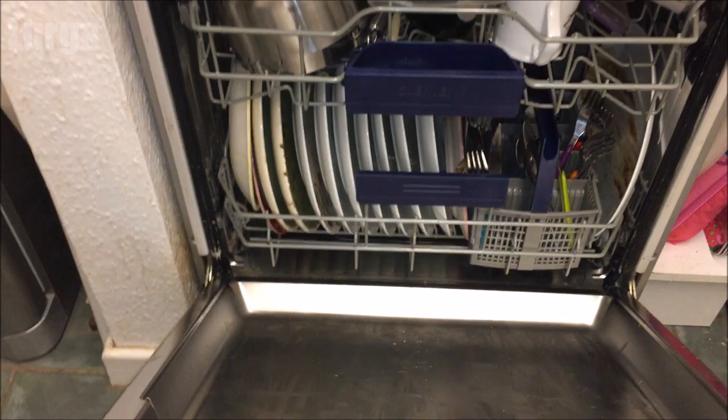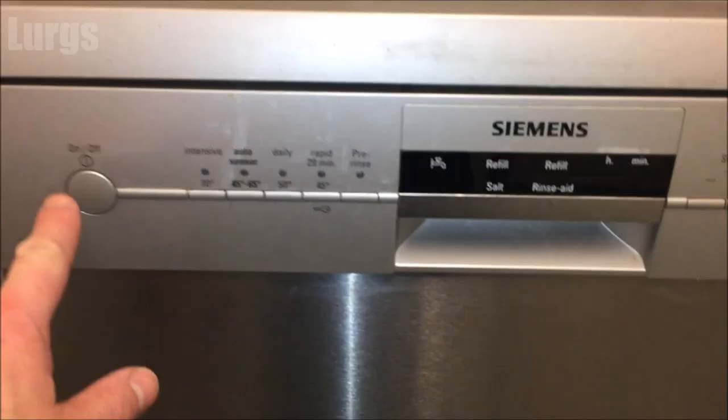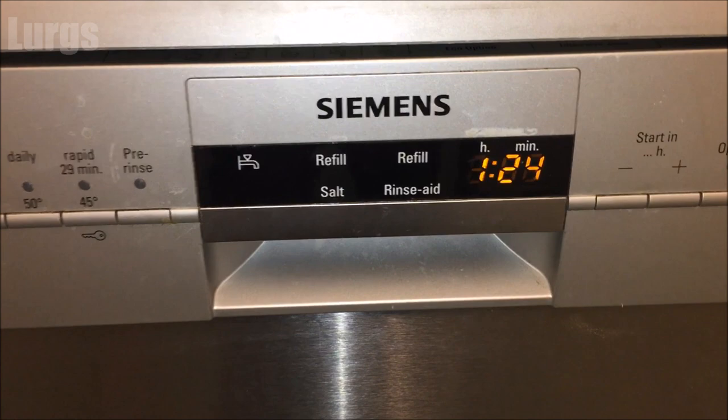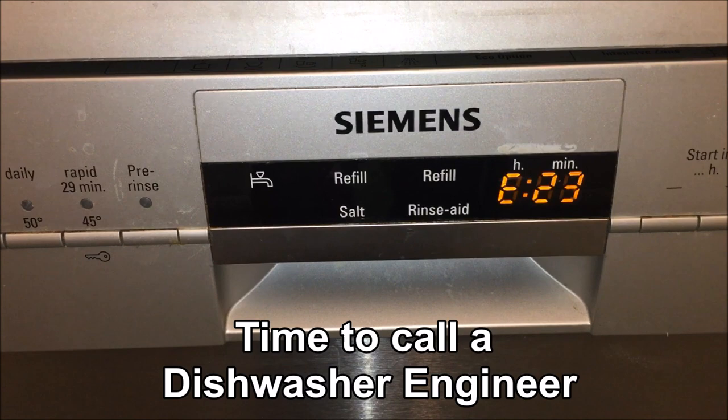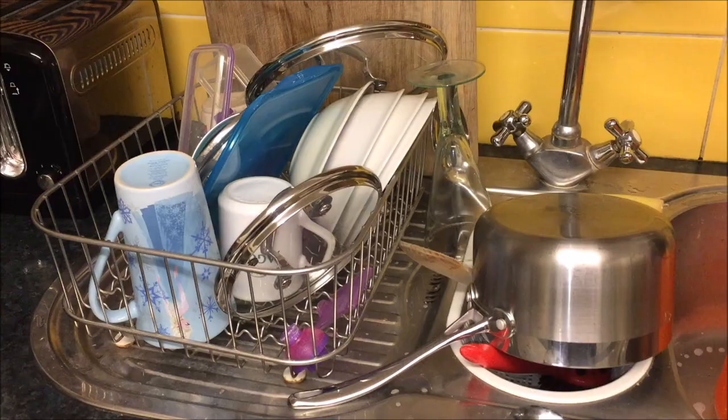Let's get the top tray back on. I'm just praying it works — let's press that Start button, come on... Time to call the dishwasher engineer, I'm afraid. Did all that I could. Now it's also time to wash up. Anyway, that's the end — hope that helped somebody out there. Cheers guys and girls, see you.